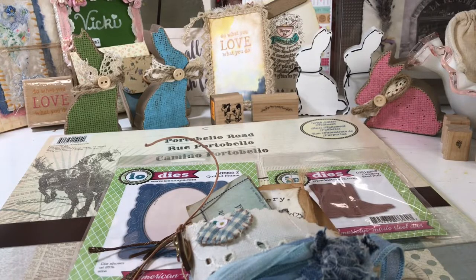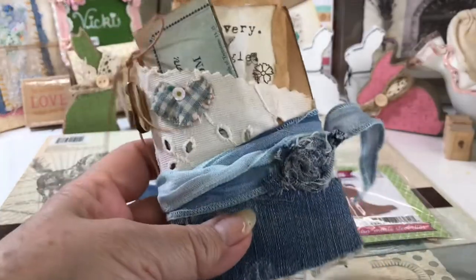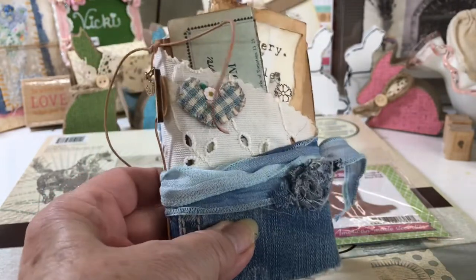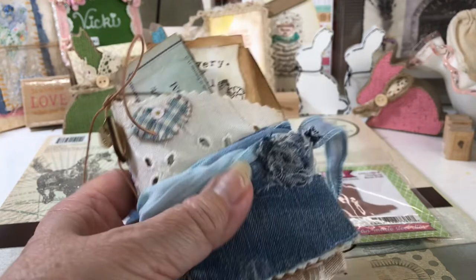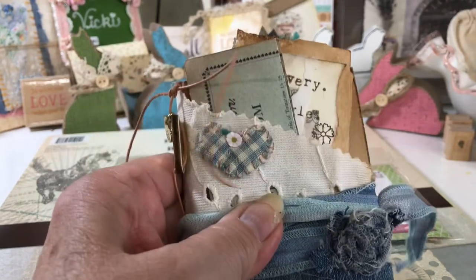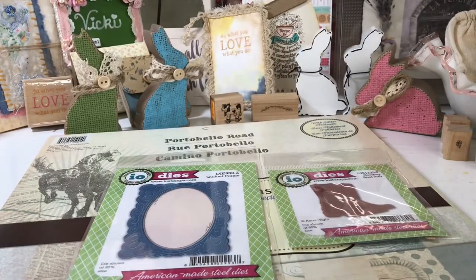Hi everyone, this is Vicki. I am back with my next Western theme video. I thought I'd continue with the Western theme because I just love it, and I have some dies that I'd like to share with you that I've made some really cute things with.